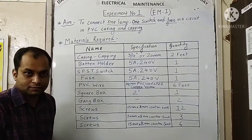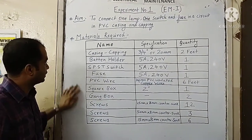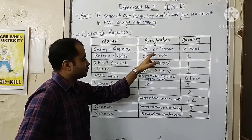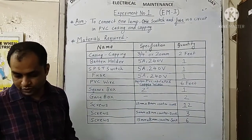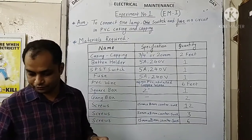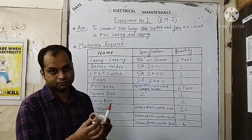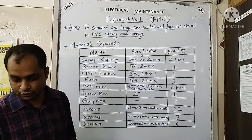For this practical of wiring we will require the following list of materials. As we have to do the wiring in casing and capping, we will use casing and capping of specification 3 by 4 inches or 20 mm, of around 2 feet long. We will use a batten holder or lamp holder to fix the lamp, of rating 5 ampere, 240 volt for a single phase supply.